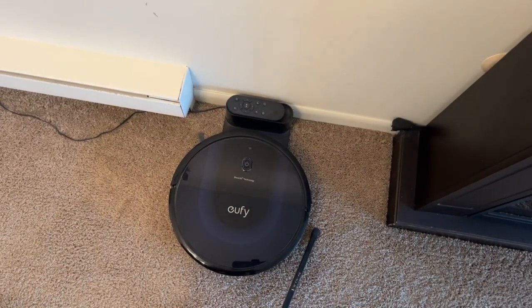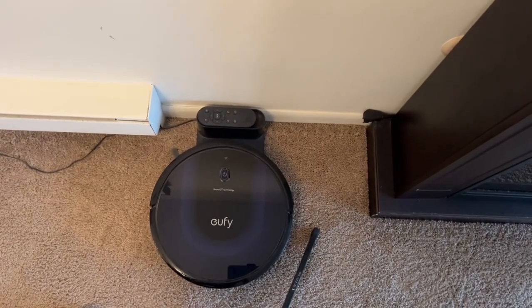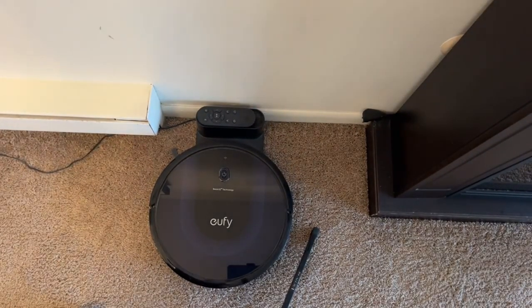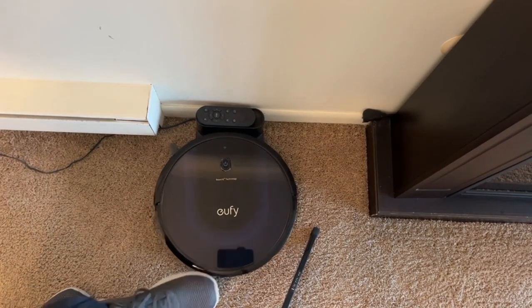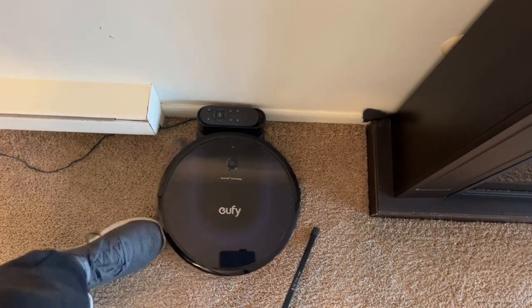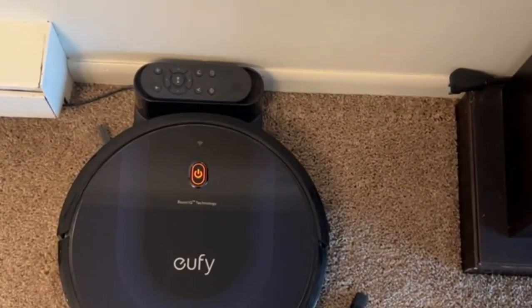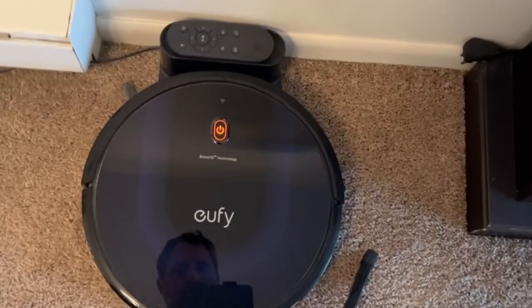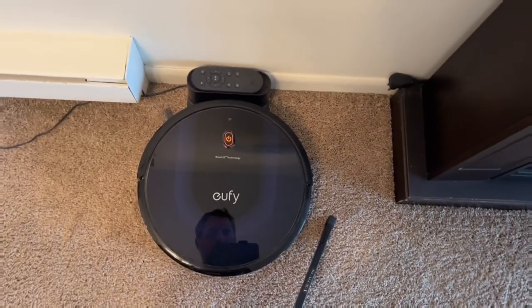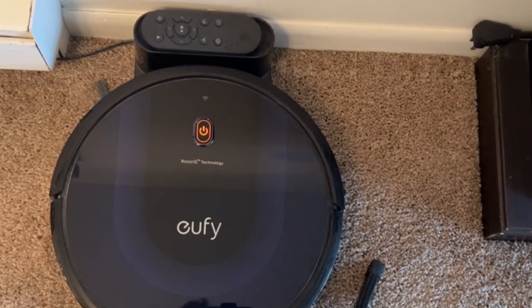Here's my former RoboVac vacuum who I have affectionately named Buddy. Buddy and I have had lots of interesting adventures together over the past couple of years. But the issue is the vacuum light is pulsing orange, and it's a weird sort of pulsing - it never really fully charges up anymore.